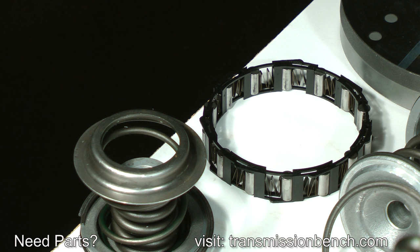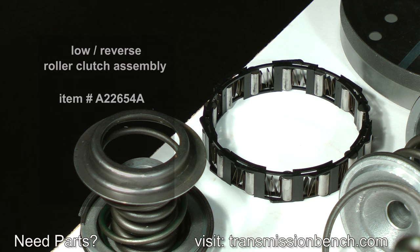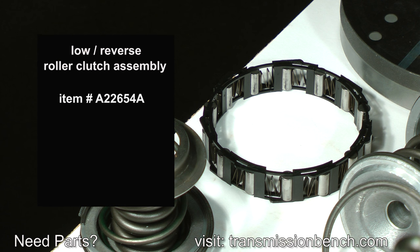Check the low reverse roller clutch assembly. Carefully wash it and inspect the individual rollers and accordion springs for any damage. If you need a new one, it's item number A22654A.